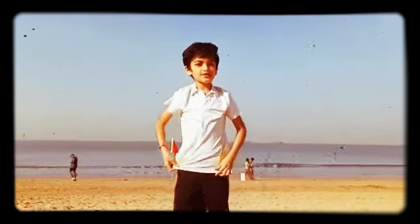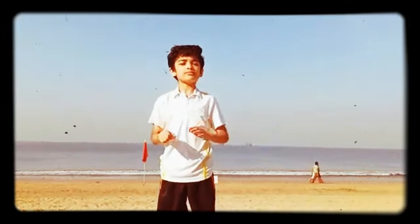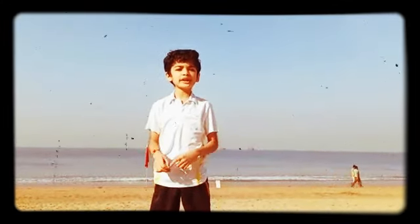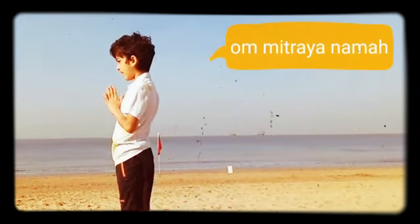Friends, this was the half round of Surya Namaskar with our right hand. Now we will complete the Surya Namaskar by doing it with the left hand. Om Mitraya Namaskar.